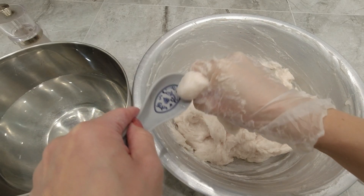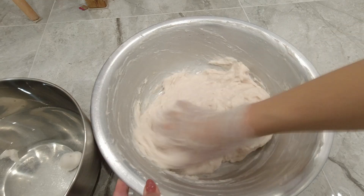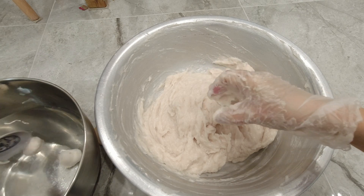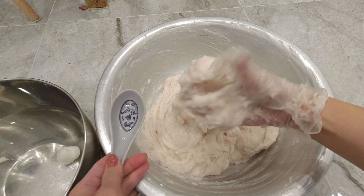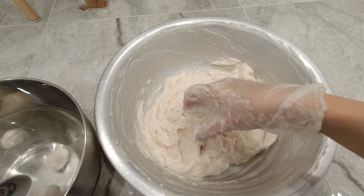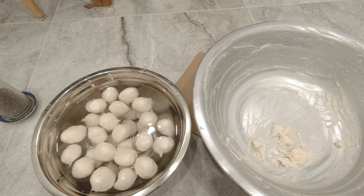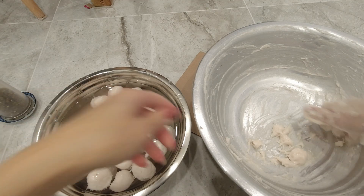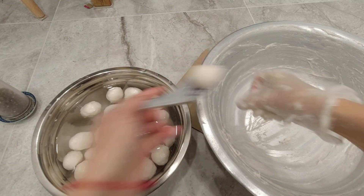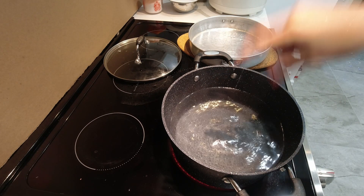I'm going to take the fish paste and put it in the water. The water is ready — it's low heat, not too hot.